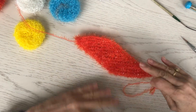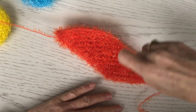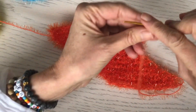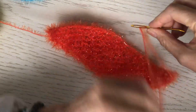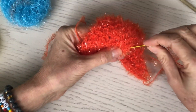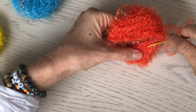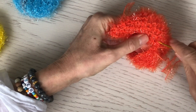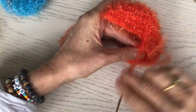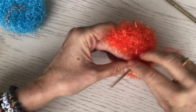After you sew it together, this is what it looks like. You literally will take the cast on edge and sew it up to the bind off edge. You just thread your needle — there is no wrong way here. You're just going to go up to the bind off edge and start sewing these two together. Even if you don't get the whole stitch, it works perfectly fine.